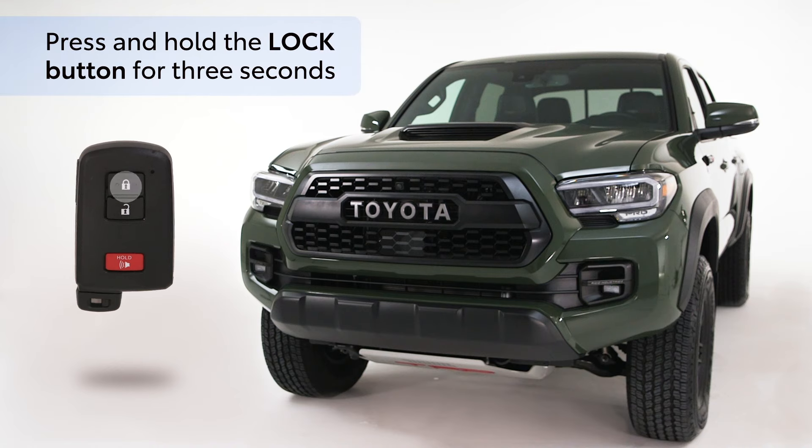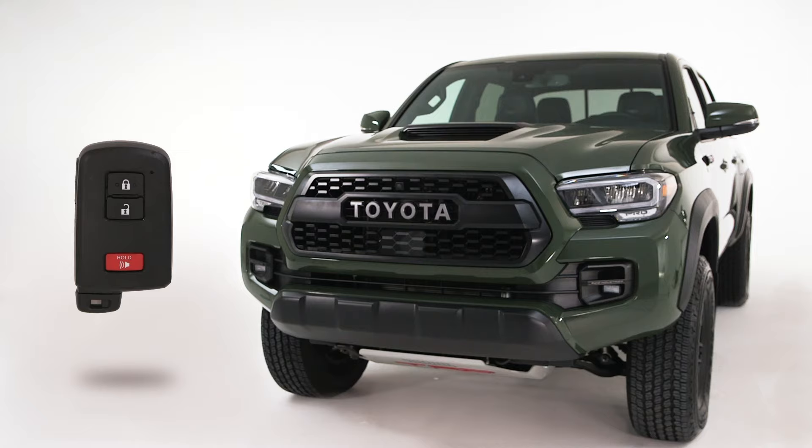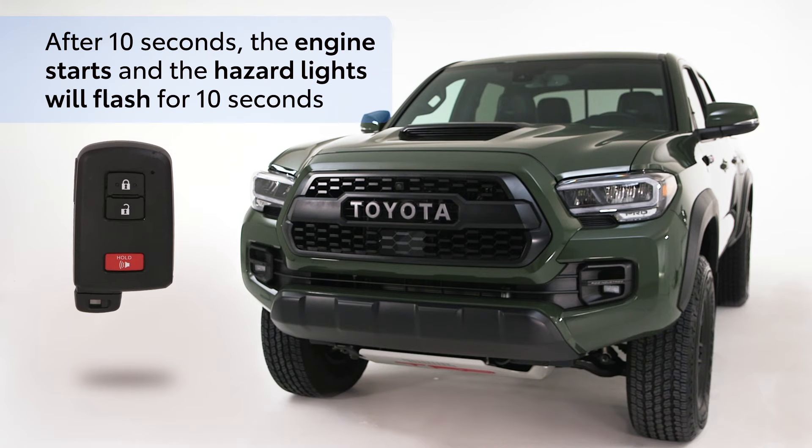You will notice that the hazard lights will flash once, and then after three more seconds, the hazard lights will flash several times. After 10 seconds, the engine starts and the hazard lights will flash for 10 seconds.